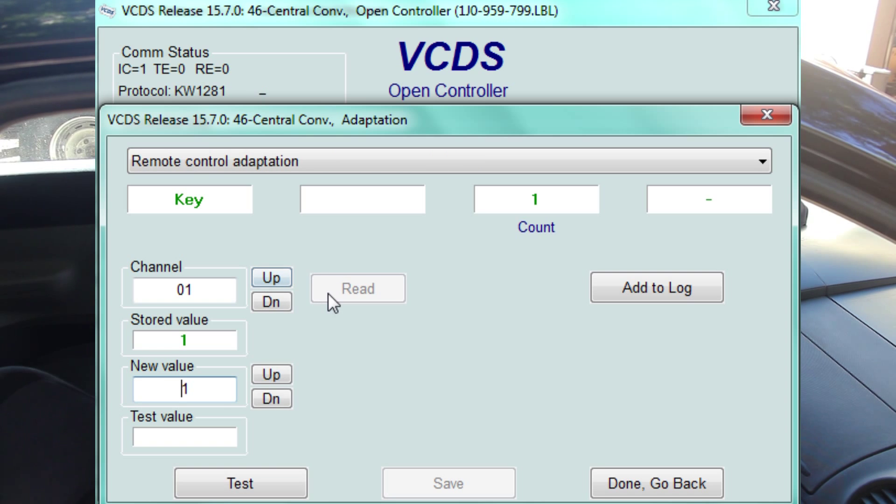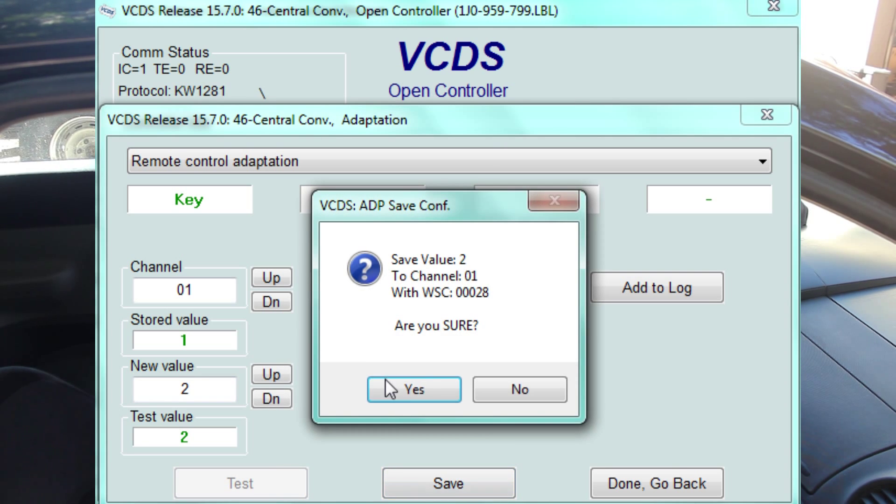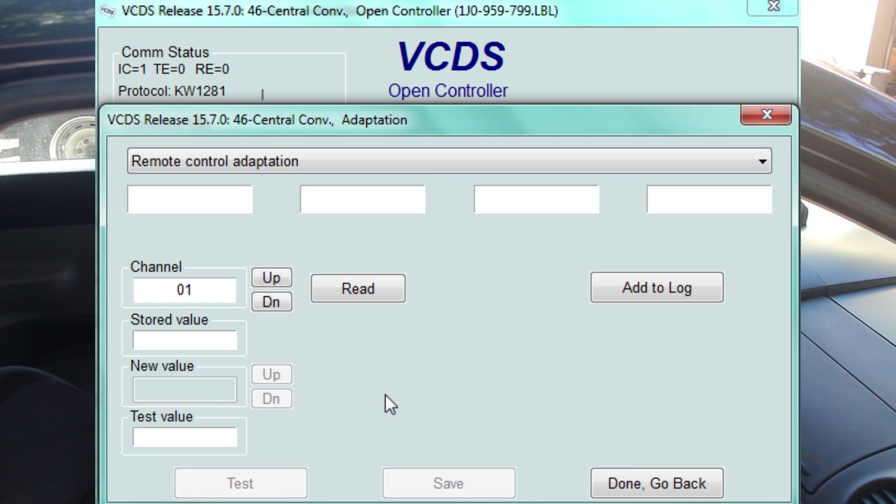Now we are going to go up to channel 1, and we are going to program 2 keys. So we do that. Test. Save. Are you sure? Yes.